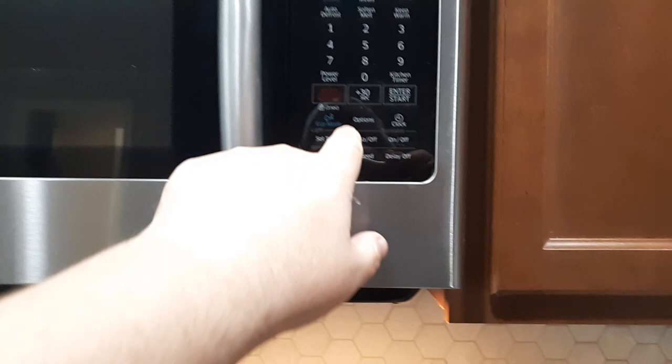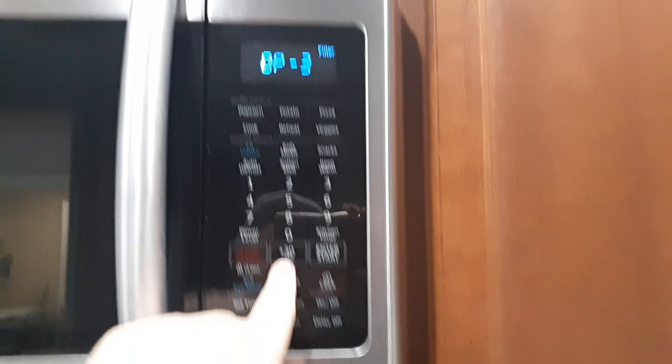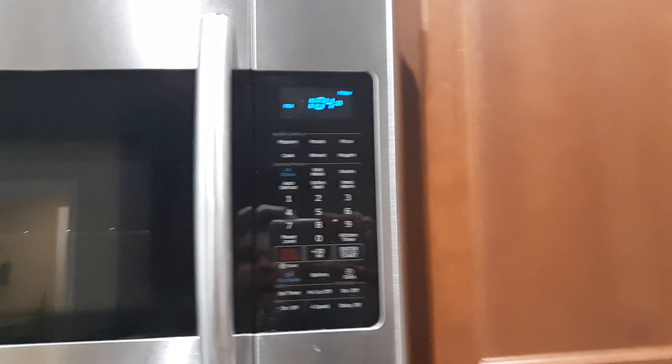To mute the beep, hit the Option button until you get to Option 3, then hit the number 2 and hit Start. You can see right next to your time it's got a cross against the button — it's not making noise now.